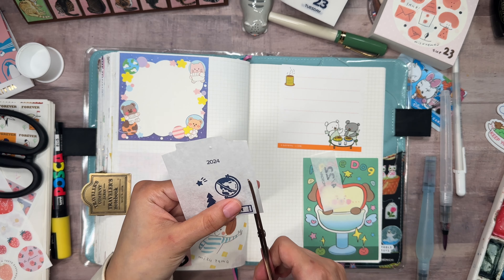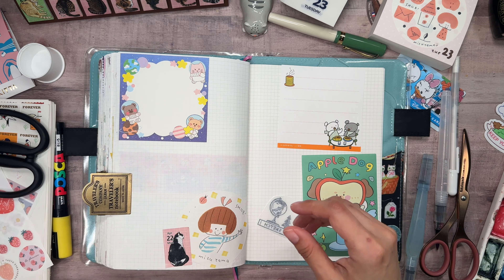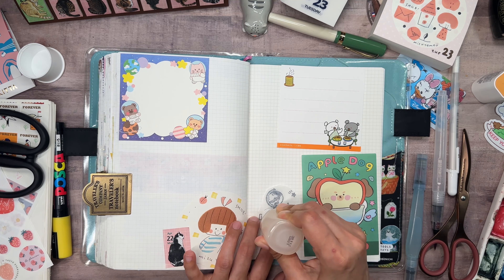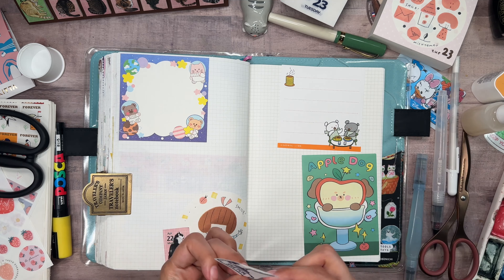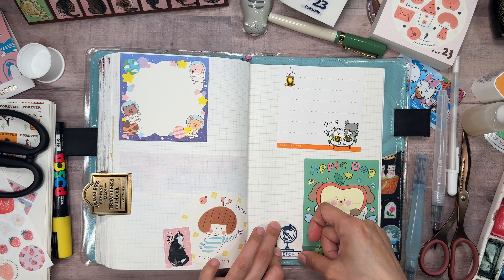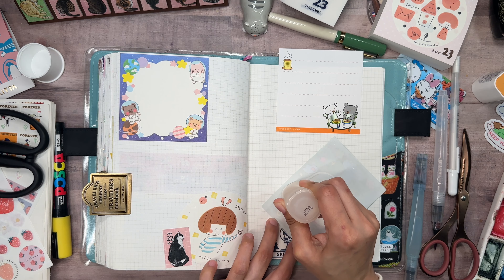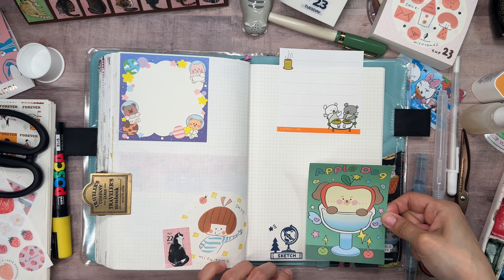I'll get this guy out. Alright, let's check this. It's getting there — it's just a little bit dry now. Well, this is gonna go there. This is gonna go next to it. Alright, that's a lot better. I have to make sure to create a wide clearance on the edges, which I didn't do yesterday.